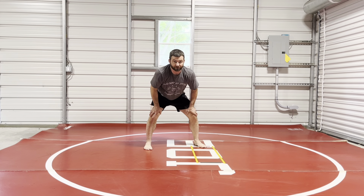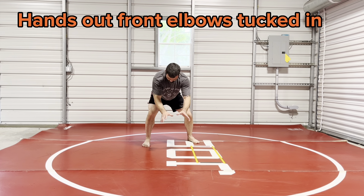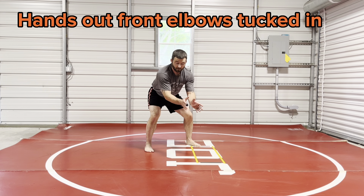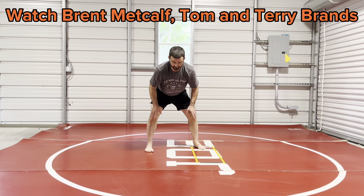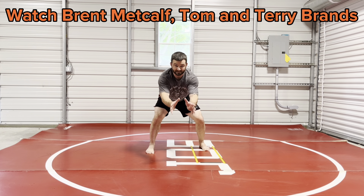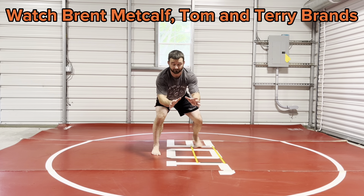Most people should be comfortable standing about right here. You put your hands out in front because your hands are your first line of defense, then your head. So if a guy's shooting on me, my hands are low but my elbows are out in front. The Iowa guys, if you watch — they're classically trained wrestlers — they're very good at pulling their elbows in and keeping their arms out in front. This is the best wrestling stance you can have.